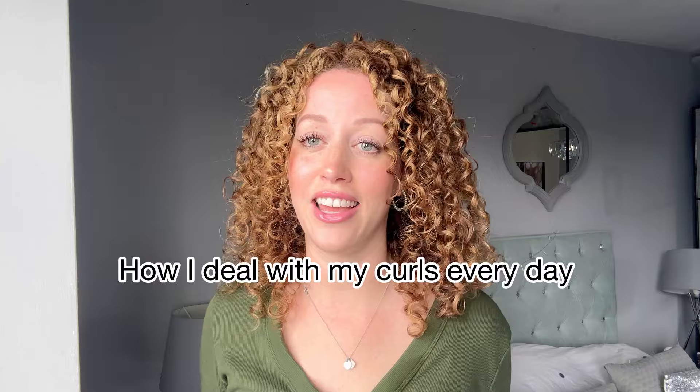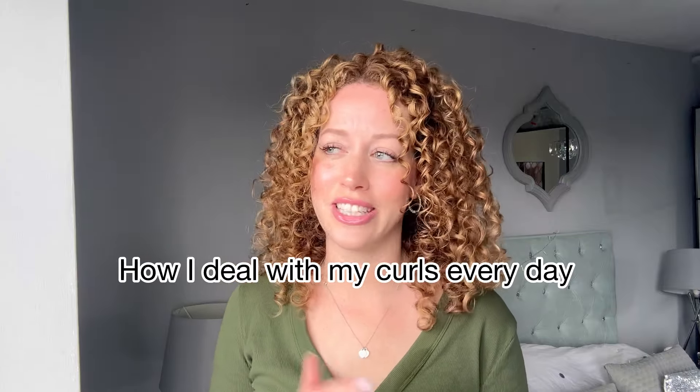Hello and welcome back to my channel. On today's video I'm going to be showing you how I deal with my curls every day — from day 2 to day 6 — how I deal with my curls in the morning, taking my buff off and what I do.